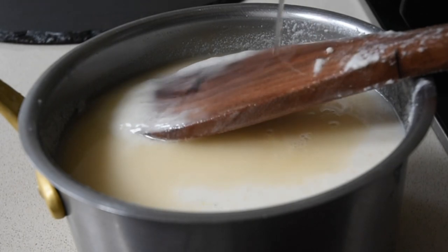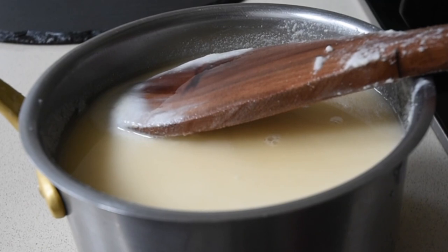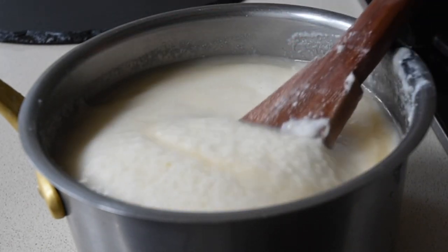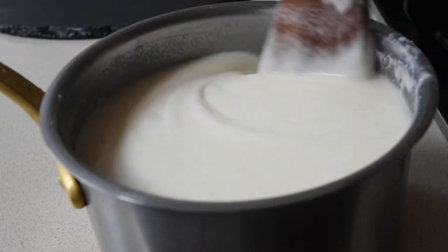Apple cider vinegar — because it's fermented and it mimics the same flavor as one would get from fermenting the corn. So I've just added that and I'm mixing everything together.